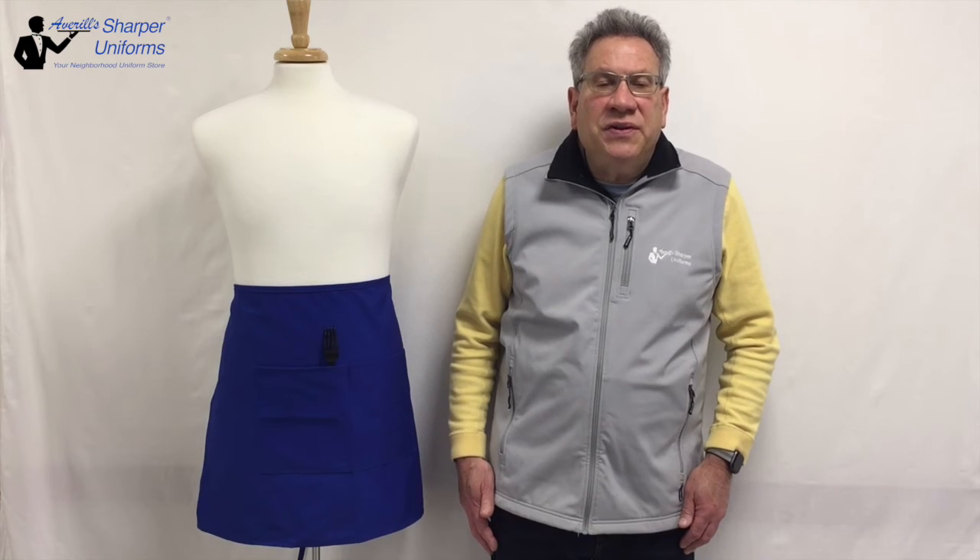Features include over 20 stock colors available, soil release, and wrinkle-resistant finish. Fabric is 65% polyester, 35% cotton, high-quality twill, 7.5-ounce weight.